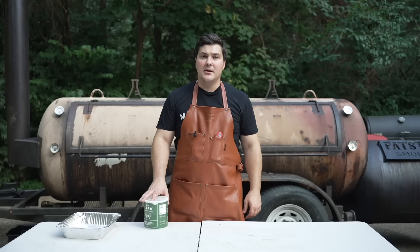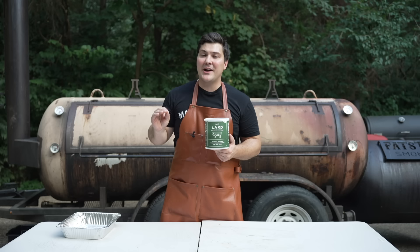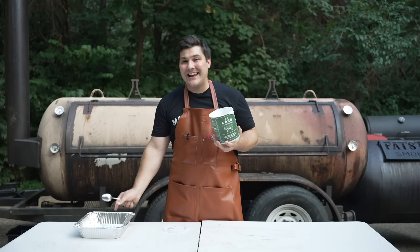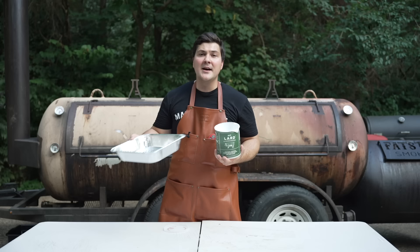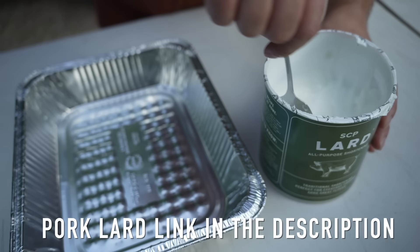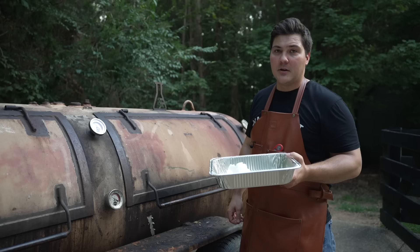Now that the ribs are on, it's time for our secret weapon: pork lard. I'm not just going to be adding pork lard — we're going to be smoking it first, so we're adding smoked pork lard. The process is simple. I have a tablespoon and an aluminum foil pan. I'm going to take two heaping tablespoons of pork lard per rack of ribs. I have three racks, so that's six heaping tablespoons in the pan. I'm going to put it on the smoker for the entire time that the ribs are cooking so it can build up really good smoke flavor. The lard goes in and won't be touched until it's time to wrap the ribs.